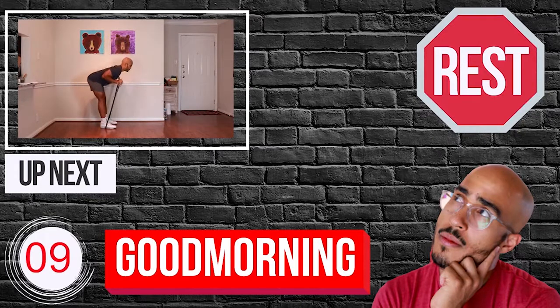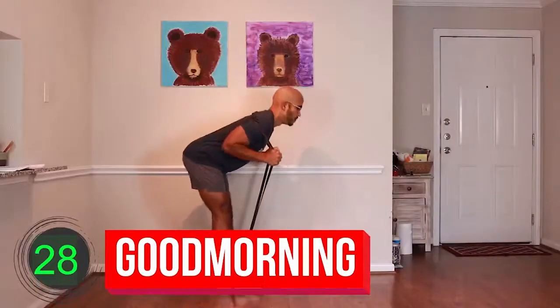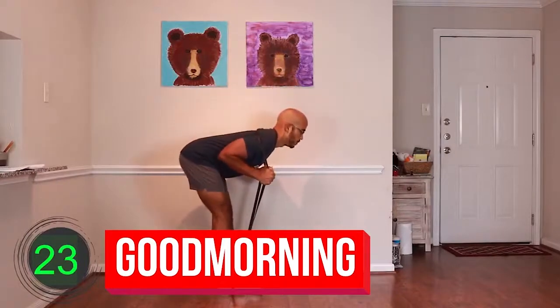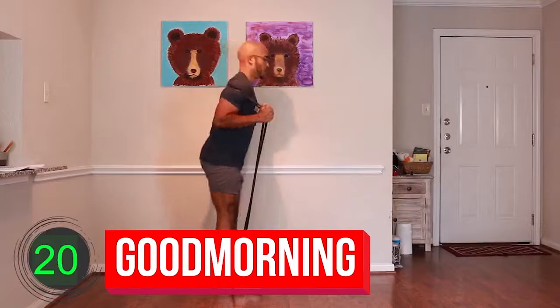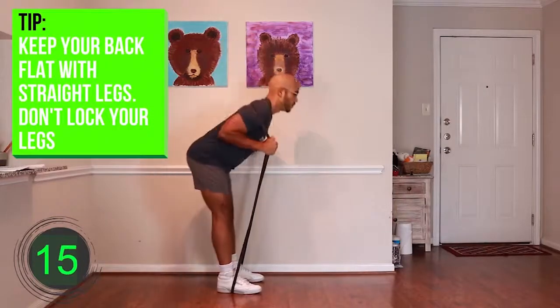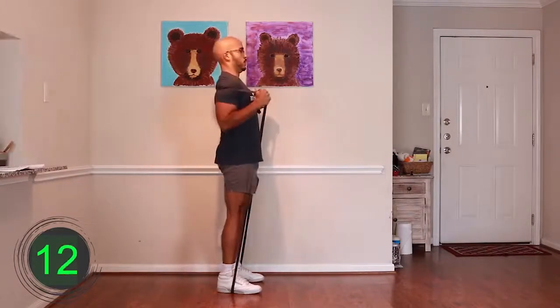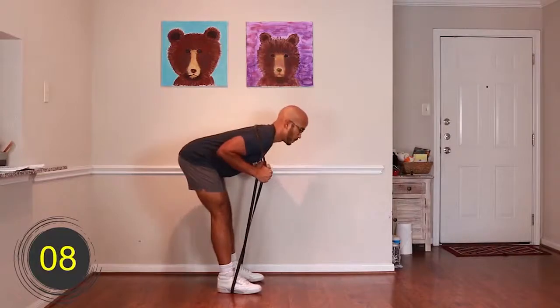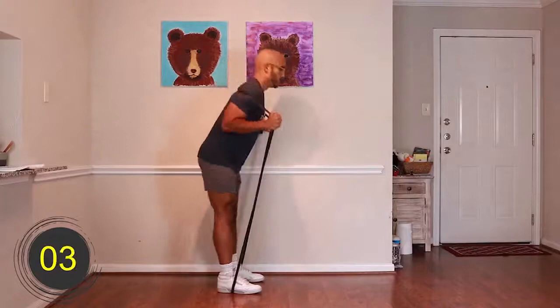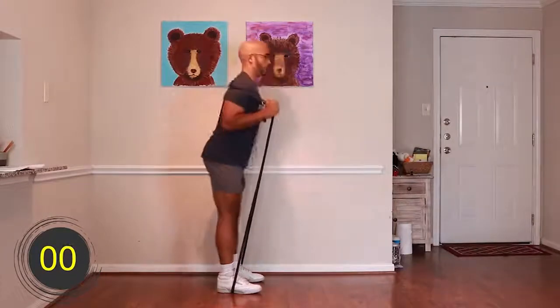Ten, nine, eight, seven, six, five, four, three, two, one — go. [Exercise performed for 30 seconds.] Ten, nine, eight, seven, six, five, four, three, two, one — rest. All right, people, that does it for today's episode of Total Body Training.